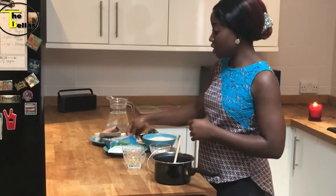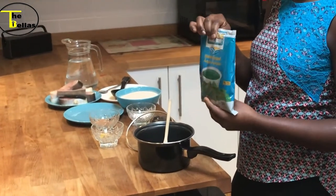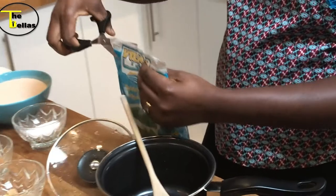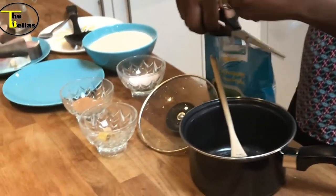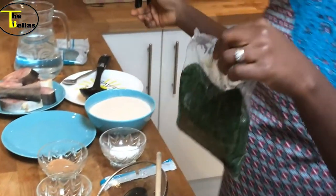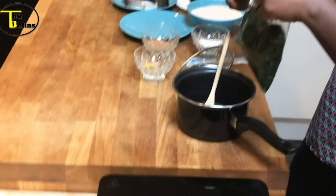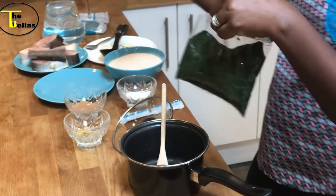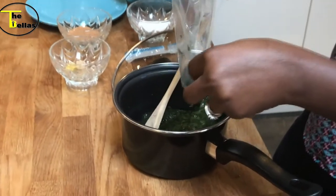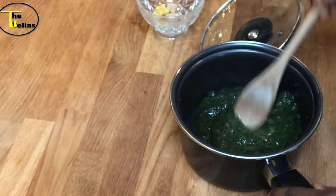Next I'm going to prep the ewedu. This is the ewedu I'll be using for this dish — I got this frozen one from the Afro-Caribbean shop, my local one. It has an outer bag and an inner bag, so if I cut that open, there you have it. Nobody has time to pluck ewedu leaves — I did enough of that as a child to last my lifetime! So there you go, that's your alternative. Just put that in a pot.